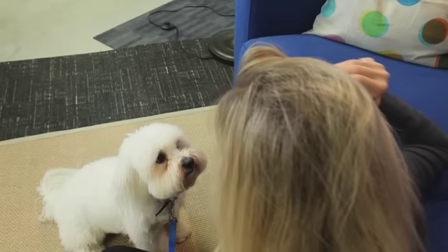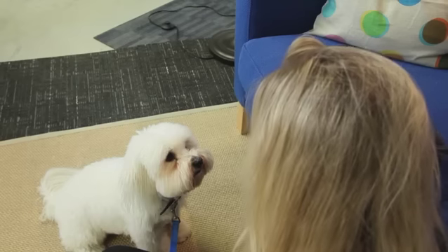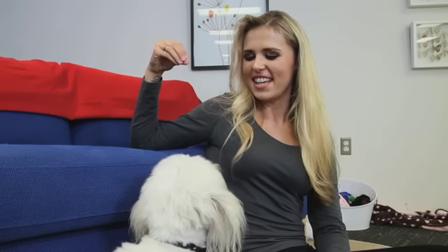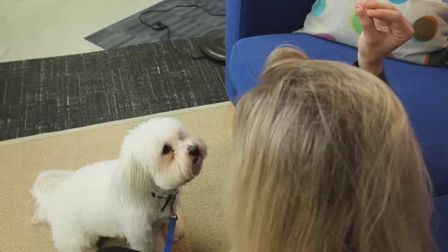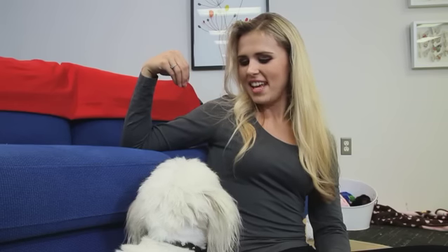If your dog is taking a long time to give eye contact — maybe they've never given eye contact before — you can do a slight prompt. You may just do a little kissing noise or make some kind of clucking with your tongue. And as soon as you get eye contact, go ahead and mark and reward. Good. Whatever noise gets your dog's attention, that's absolutely fine.